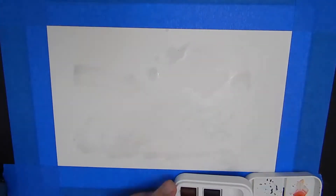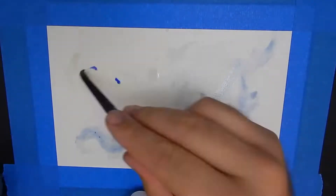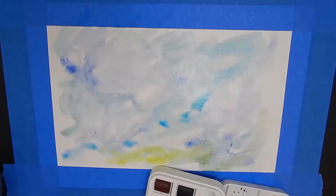Hey guys, welcome back. Thank you all for joining me for another video. In this one I decided to do a little abstract piece, kind of a zen doodle type deal. I've done it before a lot and I really had no idea in my head what I was going to be drawing.